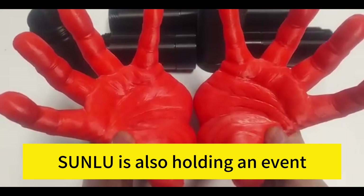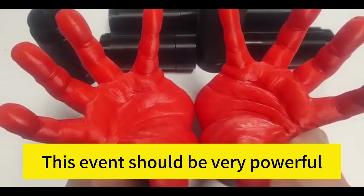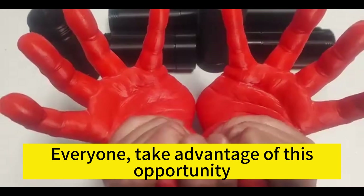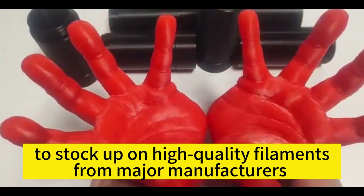Sunlu is also holding an event to celebrate its 10th anniversary. This event should be very worthwhile — everyone should take advantage of this opportunity to stock up on high-quality filaments from major manufacturers.